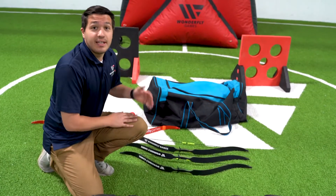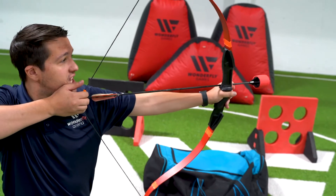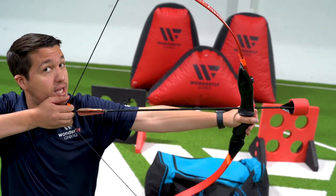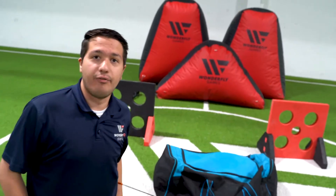Welcome to Arrow Tag. To get started, your bows will come strung up. Pull it back to your chin, and when you're ready to let go, keep it a little bit angled so the arrow stays on, release it, and then the arrow fires.